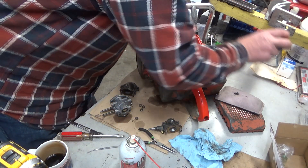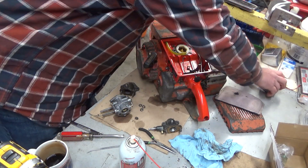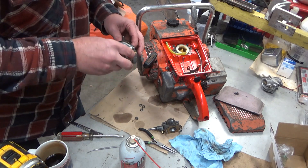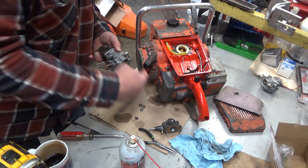That's my 273A. This is Al's 222. Just going to bolt that right up if we can.